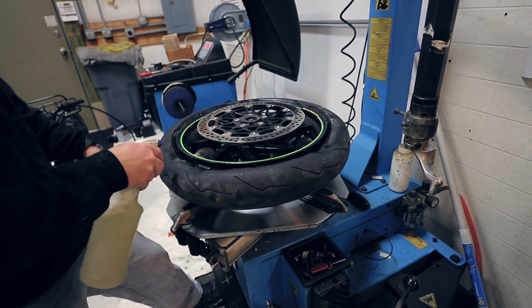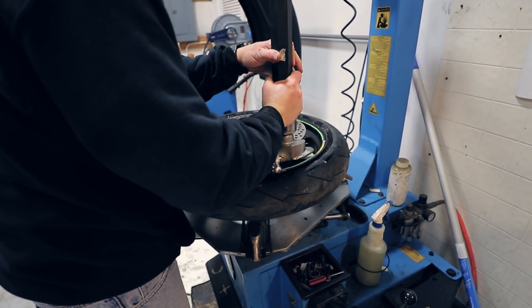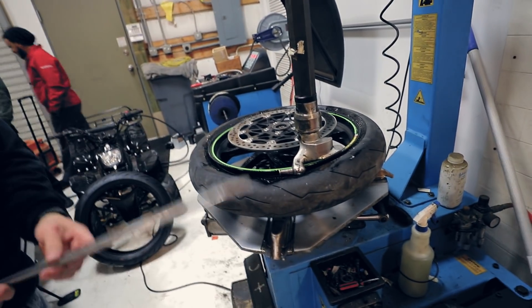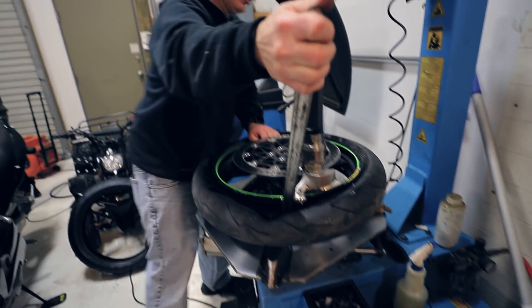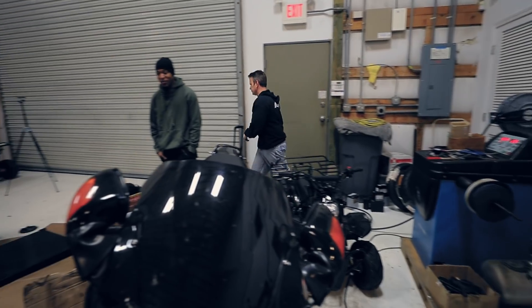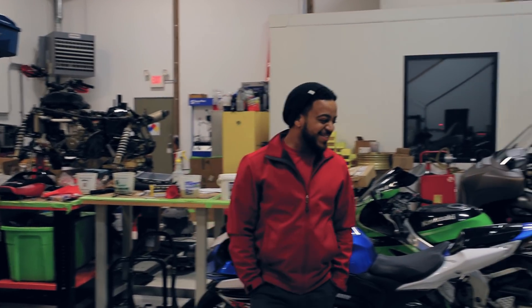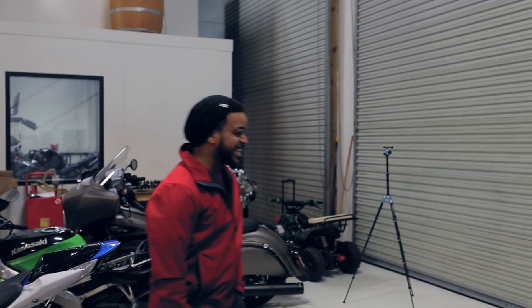Jeremy asks if the wheels are off my bike — yep, it's an RR. Antoine has apparently decided to go all out this year with his checkbook on upgrades. There's some joking around about buying a bike, wrecking it, selling it, and making your money back. Pretty casual shop banter while the tire swap is happening.